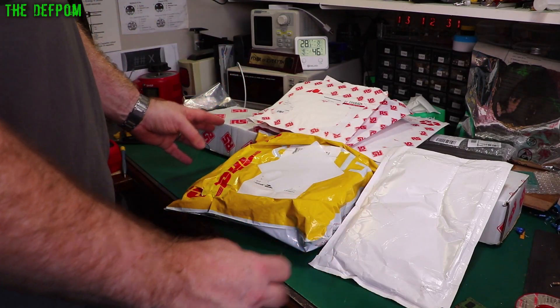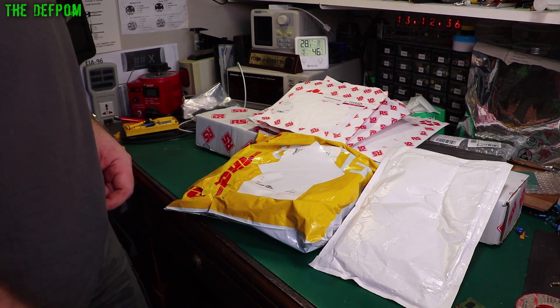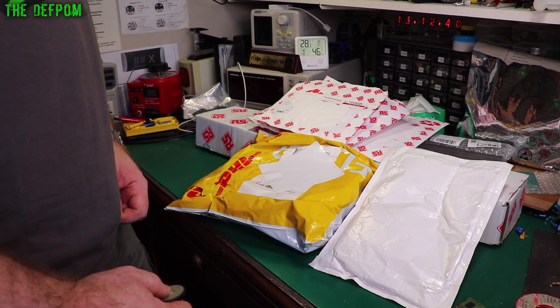Hey lab buddies! Some more stuff here. I know what's in here. This is exciting — well, kind of exciting if you're a bit of a nerd like me. You probably are a nerd like me. Admit it.